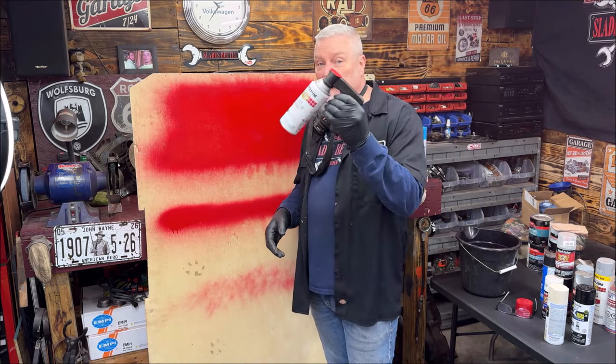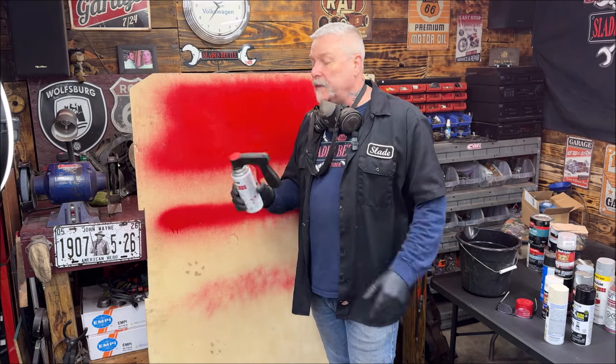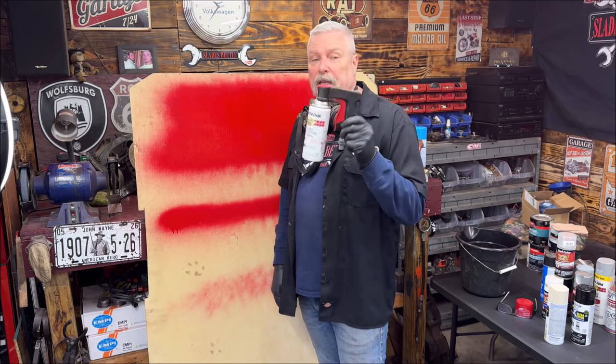These spray can trigger handles are really nice. I'm not saying don't use your finger — if that makes you happy, go ahead. But these handles make a huge difference.